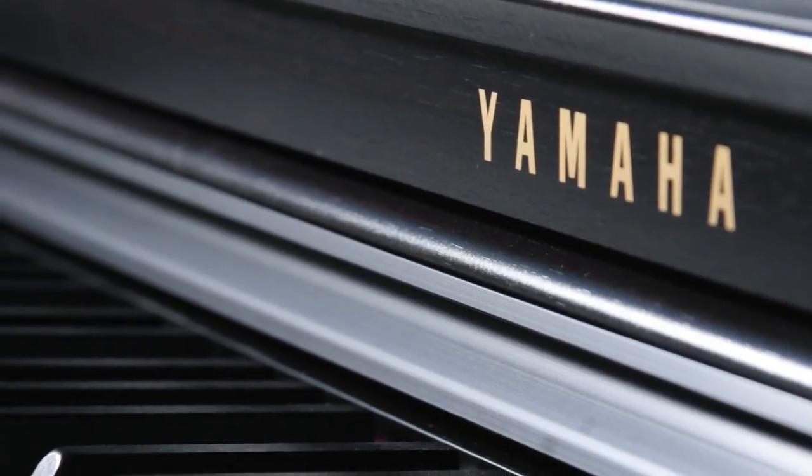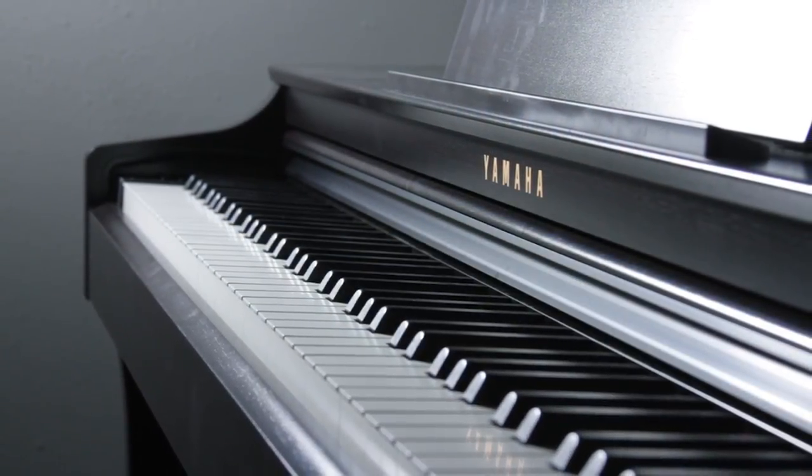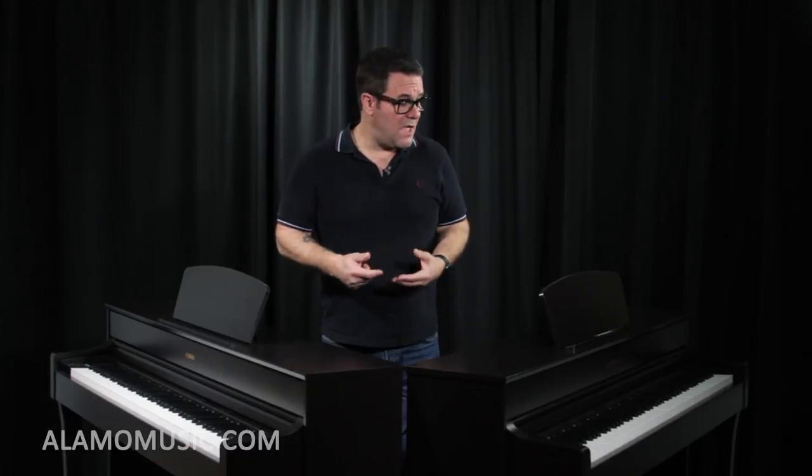Another great thing is that you can plug your headphones in and the rest of the world doesn't have to listen to what you're doing — really great especially if you live in an apartment or a dormitory. You can practice all night long and not disturb anybody. And last but not least, Yamaha offers a five-year warranty on this instrument. They will come to your house if anything were to go wrong — a real testament to the company and the instrument. It's a great instrument and you really can't beat it for the price.